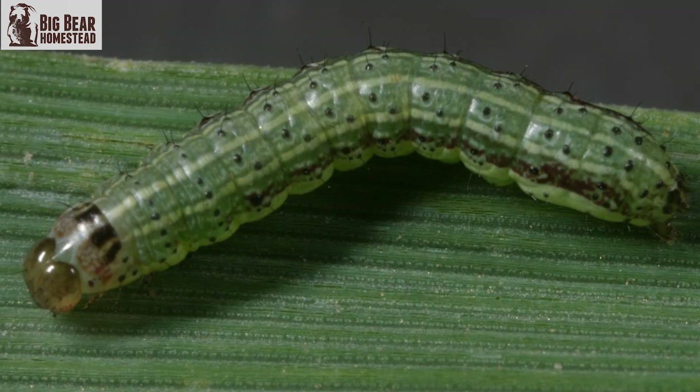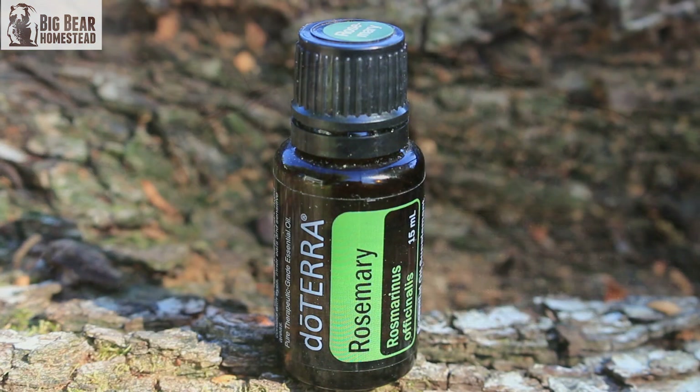Another thing is caterpillars that get on cabbage leaves. You can use rosemary to keep those caterpillars off the cabbage leaves — that's a good one as well.